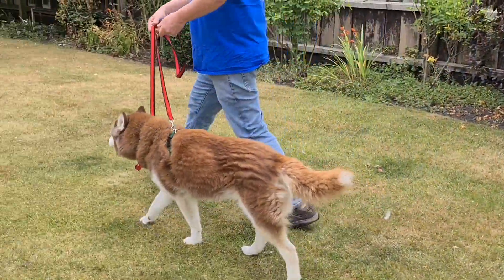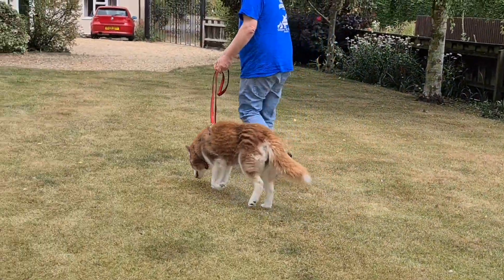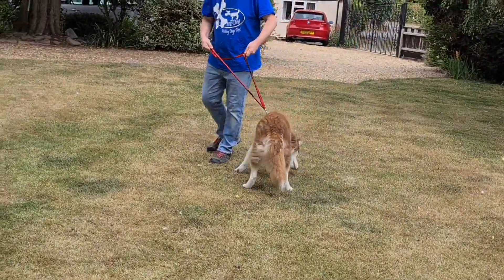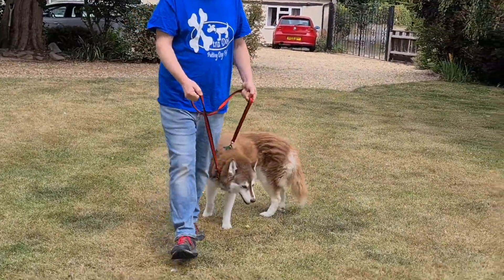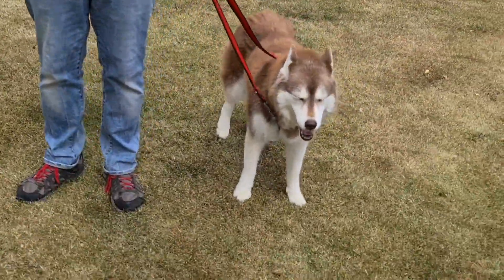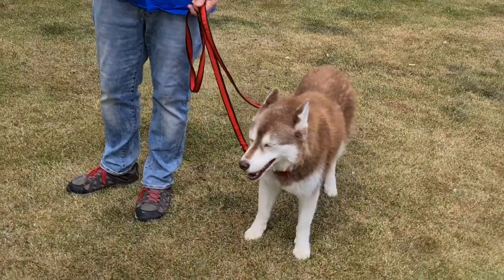I'm going to step forward, bringing my hands forward, keeping up in the peripheral vision of the dog. Ideally, I don't want to be using food, because what will happen is the dog will be looking round at me for the food.